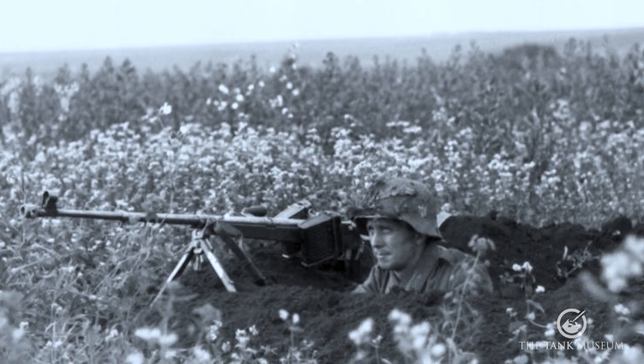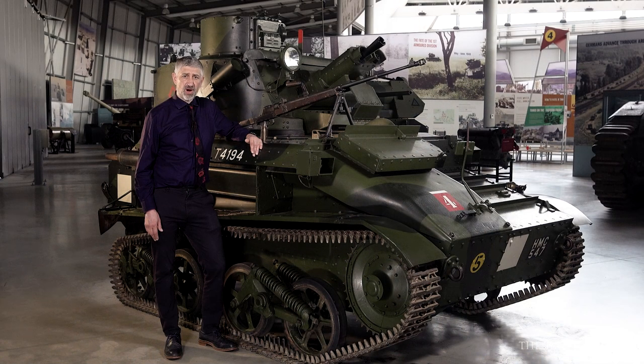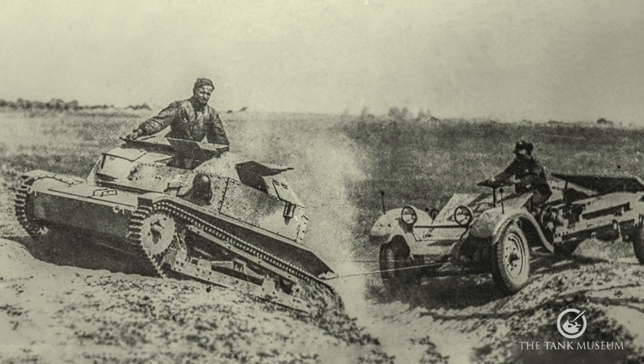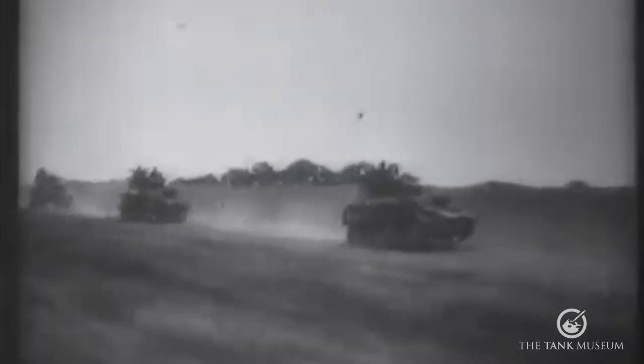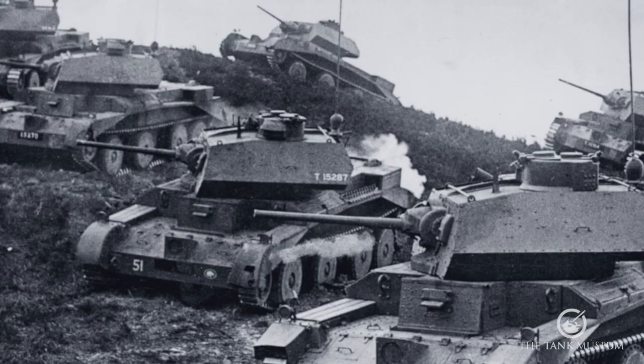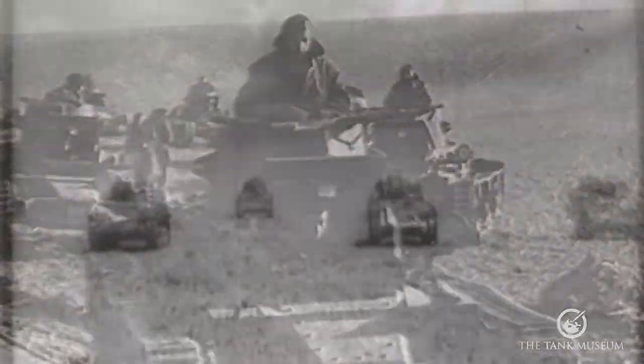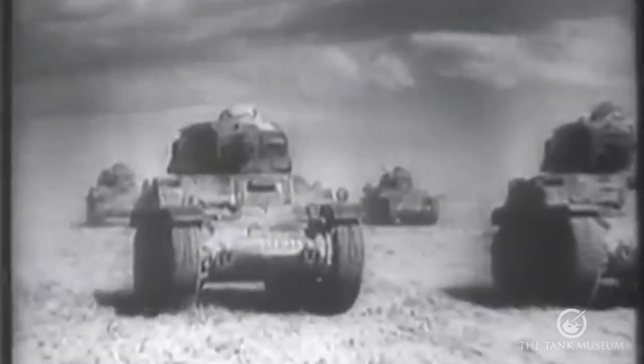In terms of armour penetration, the Panzerbüchse 38 and 39 could penetrate approximately 30mm at 0 degrees at 100 metres, and 23mm at 0 degrees at 300 metres. This would be sufficient to penetrate the armour on most light tanks and armoured cars in service in the first two years of World War II. For Poland, light tanks such as the 7TP and tankettes such as the TKS would have been vulnerable. In the France 1940 campaign, light tanks such as the Light Tank Mk VI and cruisers such as the A13 could be penetrated, but infantry tanks such as the Matilda, Hotchkiss H39, and Renault R35 featured cast armour and would have been difficult for the Panzerbüchse 8mm rounds to penetrate, unless they hit a vulnerable spot.